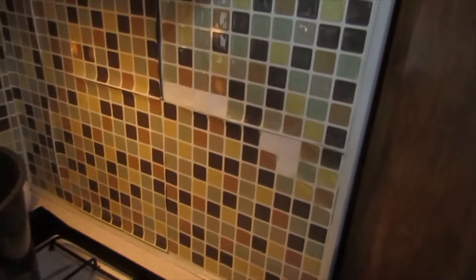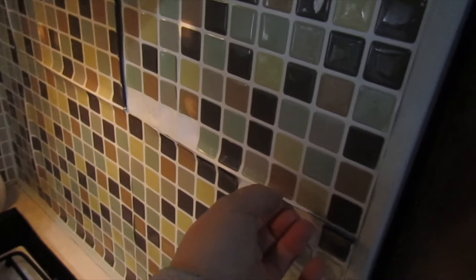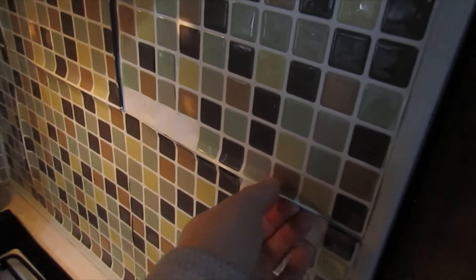This is the backsplash that I had before and it actually stayed on the wall better. I just found it kind of dark for this space. So once I painted and did a couple renovations, I just wanted to brighten up the space a little bit. So I ordered these off Amazon, but sometimes you get what you pay for — they were kind of cheap and, well, now we see why.